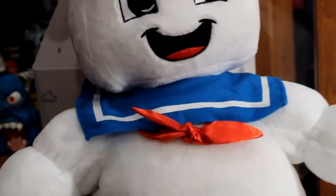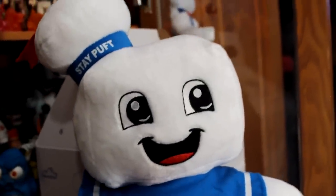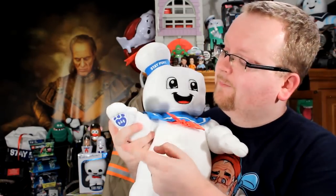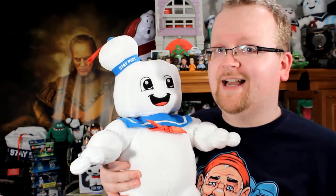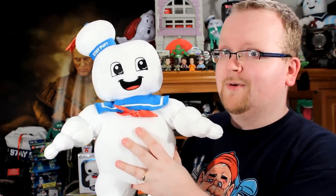Now one thing to keep in mind is that the Stay Puft Marshmallow Man is an exclusive to Build-A-Bear.com — you cannot buy him in any stores. Much like the standard Ghostbuster Build-A-Bear, you can load a chip into his hand. You can use the classic Ghostbusters theme song, or you can also load a scent in there — the scent of marshmallow. Yes, you can make the official Stay Puft Marshmallow Man Build-A-Bear smell like marshmallow.